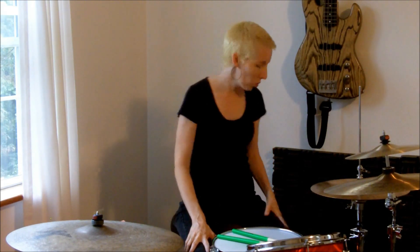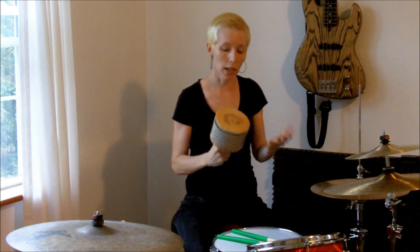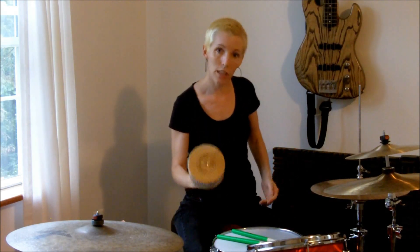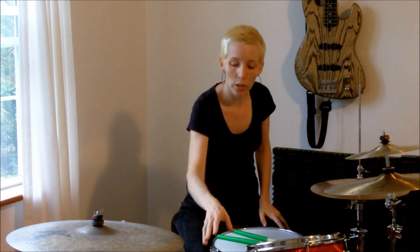Another idea is to just pull out a percussion instrument and tell the child all about it — teach them the name of the instrument. This is a kielbasa. You would hold it in your dominant hand, rest it in your other hand, and turn the handle — that's one way to play it. That expands their knowledge of drums and percussion, because even though that's a hand instrument, some drummers have a kielbasa mounted right on their drum set so they can grab it.